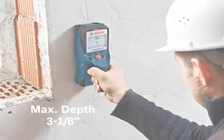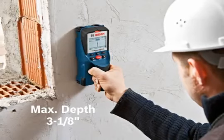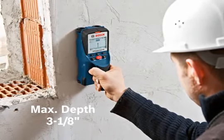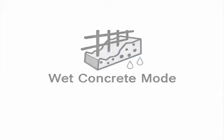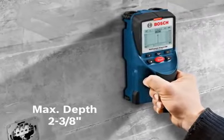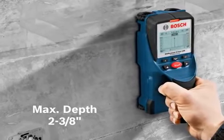Concrete mode is ideal for detecting rebar or copper pipes at a maximum depth of 3⅛ inches in cured concrete, and at a maximum depth of 2⅜ inches in less cured concrete.